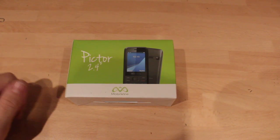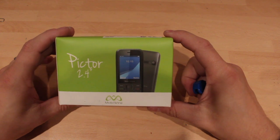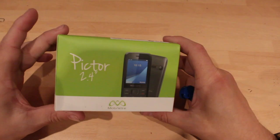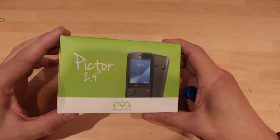Hi, this is Paul from Cheap Phone Reviews and this is an unboxing and review of the Mobiwire Pictor. This was £10 in the EE store plus £10 top-up for a pay-as-you-go SIM.